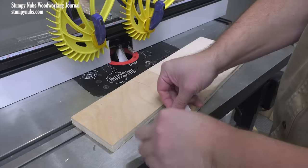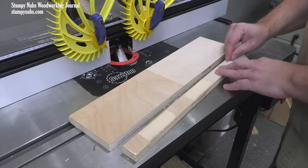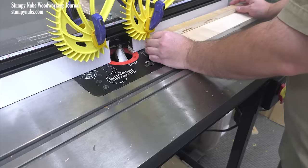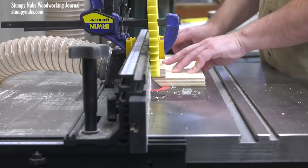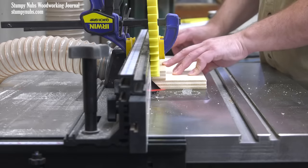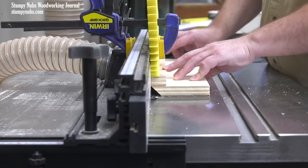The second method is less fussy, but it's perhaps only practical for shorter workpieces, because it involves using some double-sided tape to attach a scrap piece of wood to the top of your project part. This guide board will run against the fence, so you can remove the entire edge of your workpiece beneath in a single pass.